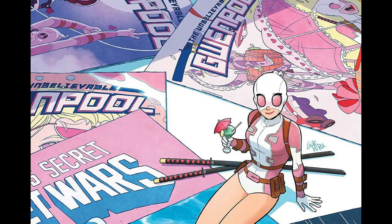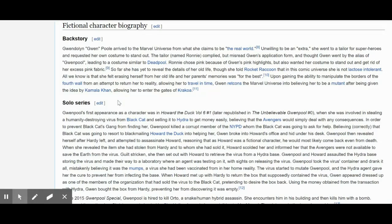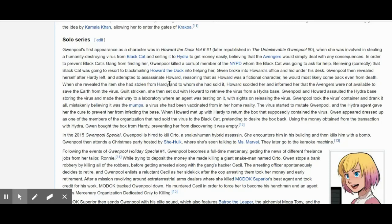I'm planning on doing a custom bind of all of these, and as a result I need to work out what I'm going to write on the blurbs on the back and the inside French flaps. To do that I'm going to start off where you should always start for these things, which is here — this is Gwenpool on Wikipedia. If you go into the Wikipedia entry you'll see a whole bunch of stuff there, and the best place to start is clicking on fictional character biography, which gives you a bit of backstory and then some stuff about the solo series.